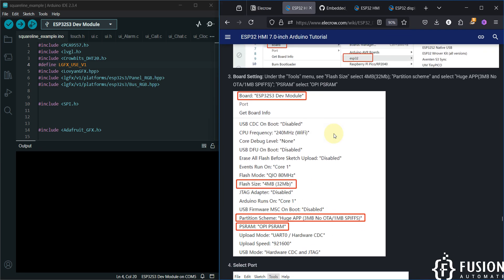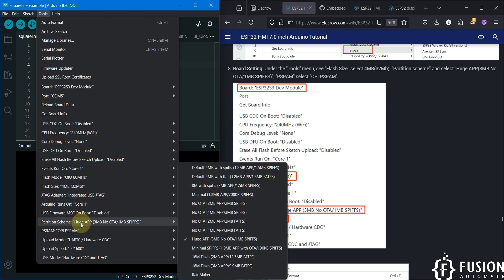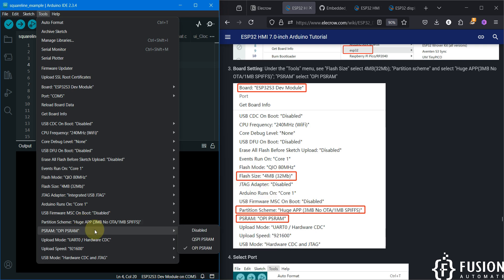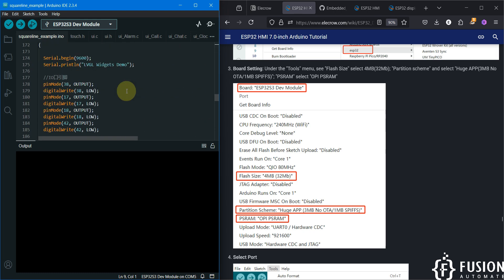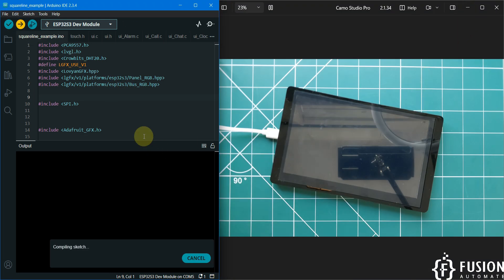In the Tools menu, the board is already set to ESP32 S3 Development Module. Flash size 4MB is already selected, partition scheme Use App 3MB No OTA 1MB SPIFFS is selected, and PSRAM OPI PSRAM is set. The code is already error-free, so you can go ahead and compile or directly hit the Upload button. I've hit Upload — it will automatically compile and then transfer the code to the ESP32 HMI display. Let's wait for compile and upload to complete.